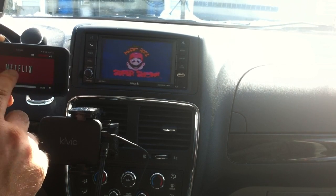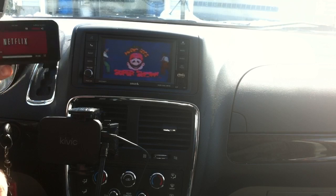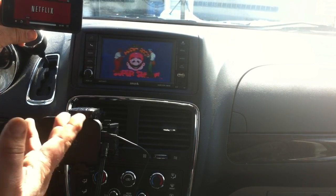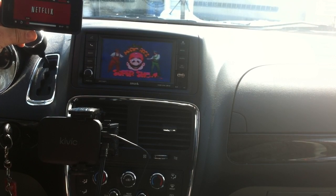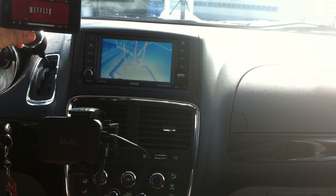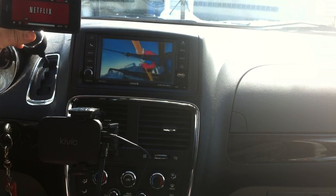Double tap — full screen. The quality is decent. This is an old show so it's not a great judge of quality, but Kivix is working perfectly for AirPlay mirroring. Let's pause that and go back to the home screen.